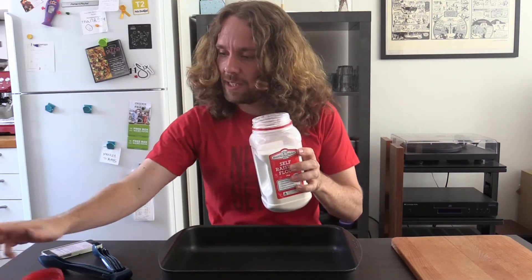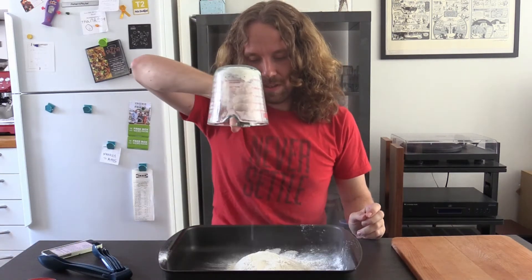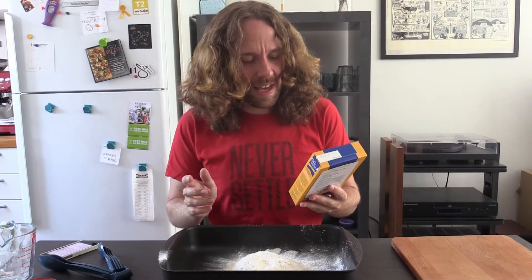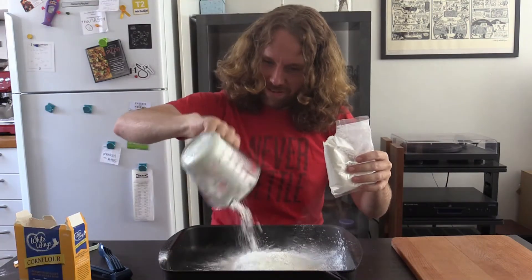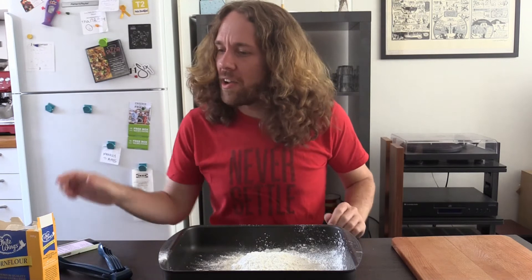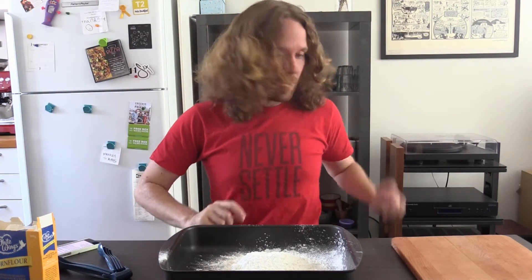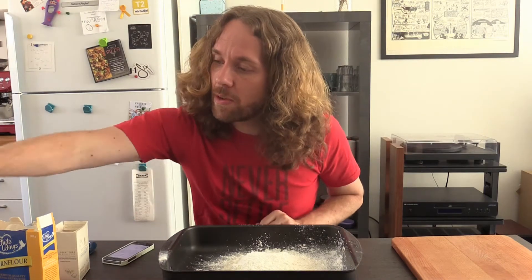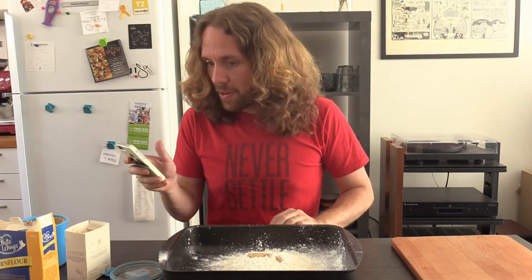Just like a true McDonald's nugget, our giant nugget is going to be coated in not one, but two layers of sweet, sweet batter. Batter number one: dry batter. One cup of flour, half a cup of cornstarch. Is corn flour and cornstarch the same thing? I'm going to say yes. One and a half teaspoon seasoned salt — I don't know what seasoned salt is, but I know what salt is, so I'm going to go with regular salt. One teaspoon of sugar, half a teaspoon of ginger.